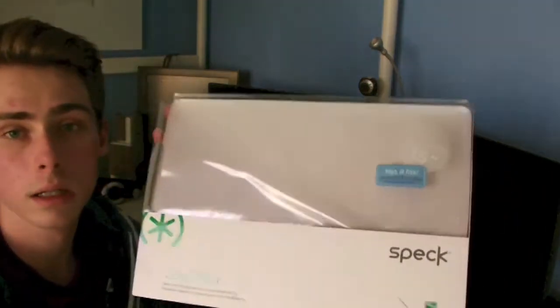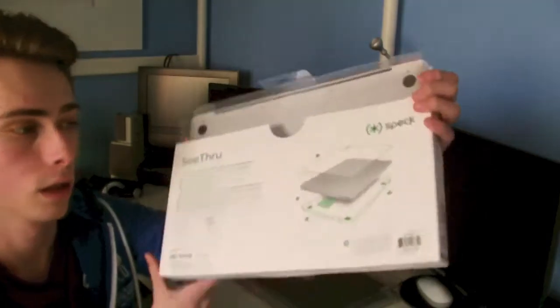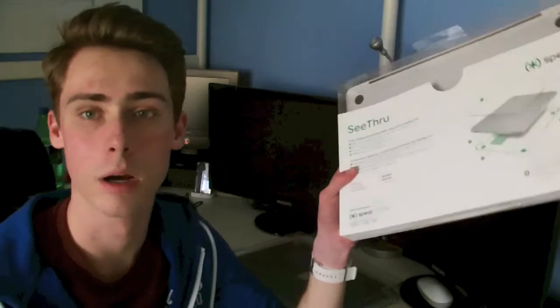As you can see the box comes in very minimalistic. On the back you have some installation guides but it's nothing very complicated.